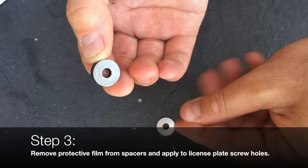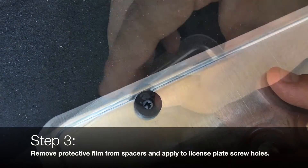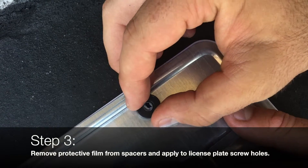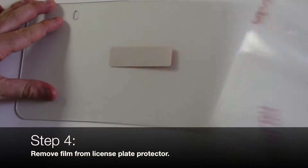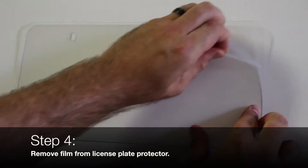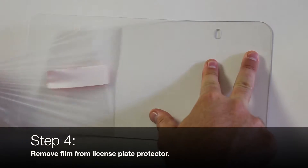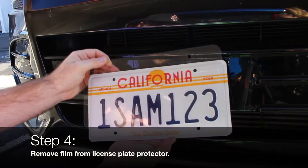Next, remove the protective film from the spacers and apply behind the license plate screw holes. Next, remove the film from the license plate protector. Start with the back, then remove the side with the warning label. This side should face away from the license plate while you are putting them together.